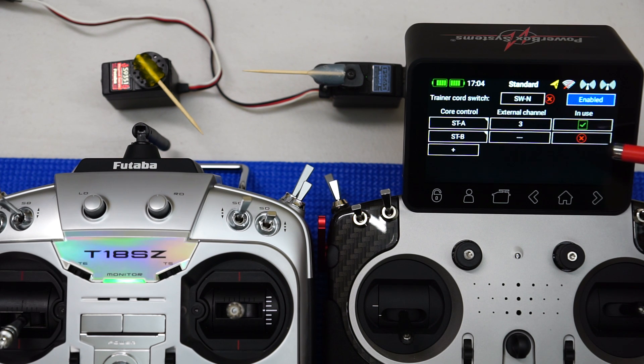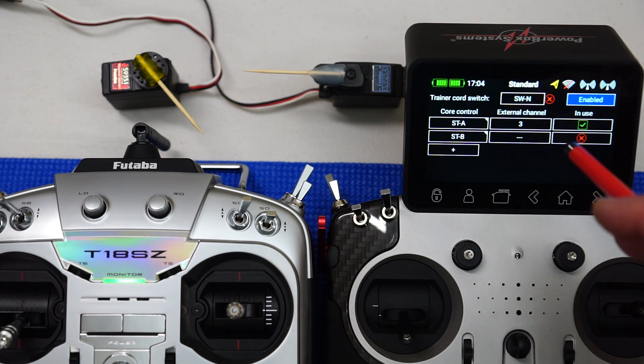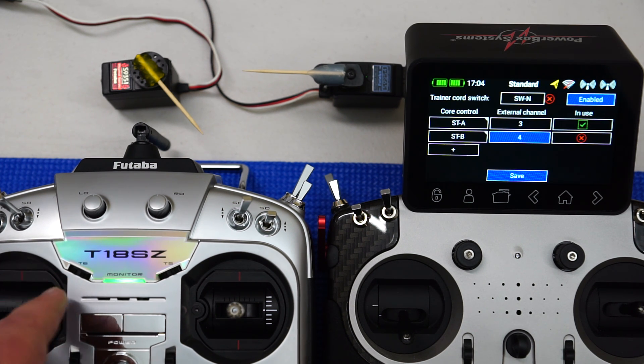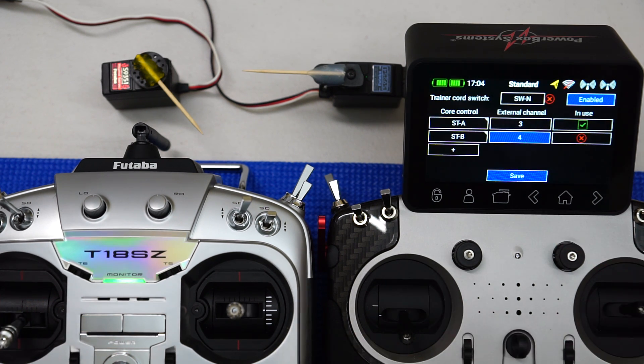You can actually enable and disable these controls depending on what you want to teach the student — for instance, you might have multiple controls including switches. Now for the rudder: same thing, but I'll move the stick to my right and it's selected channel 4, which is the default in the Futaba system. On the Futaba transmitter I've set up a basic model with single channels, no mixing, and all channels set to plus and minus 100% travel.